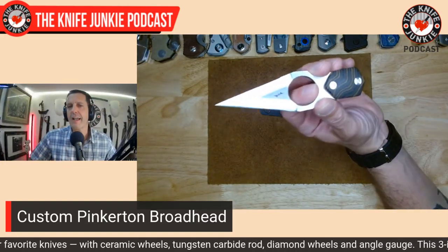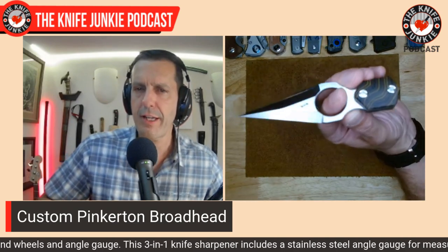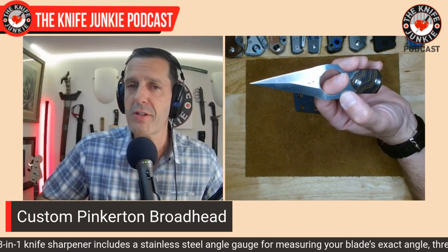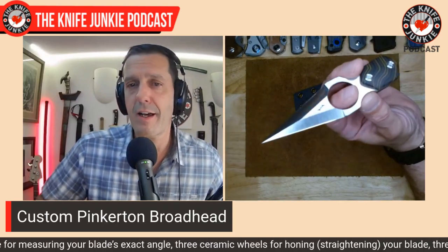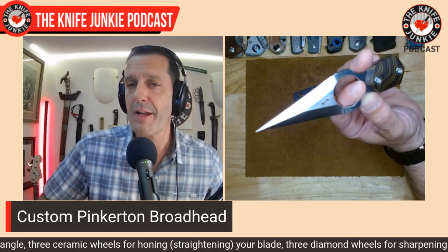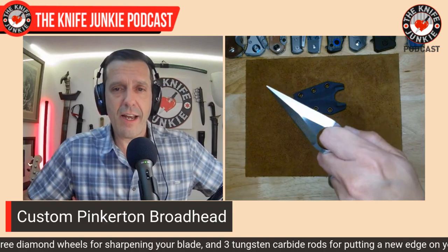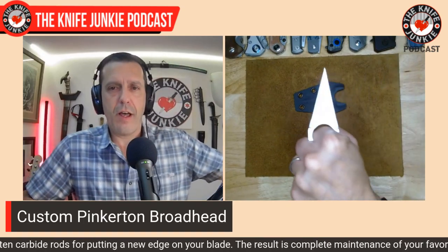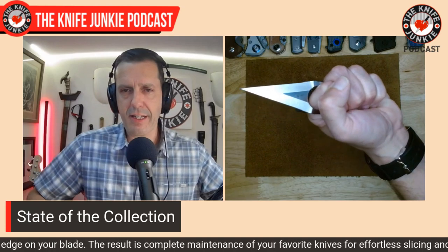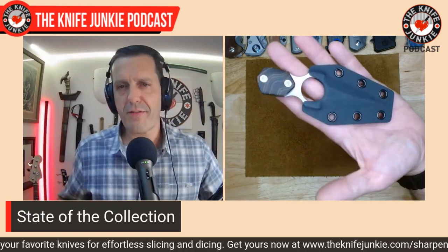This is one of his customs. If you're interested in starting to amass customs in your collection — handmade things, especially things as useful and beautiful as this — check out some makers. You might be surprised by what Dirk charges for something like this. I know that I've been able to afford them, so maybe you can too. A custom knife is not so far out of your reach, and a name like Pinkerton and designs like his are well worth it. I'm very grateful to him for sending this — it expands my Pinkerton collection. There are a whole bunch of other ones in the offing for me from him.